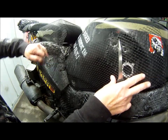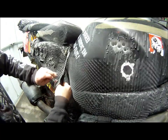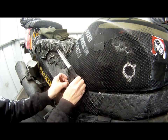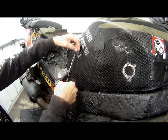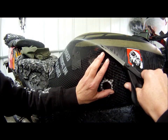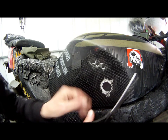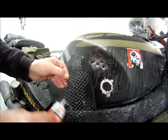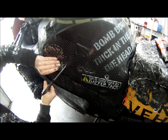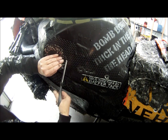I am going to start by just cutting a piece of this to the right shape. I have just used some gaffer tape to hold it, just taking it up to this curve, and sticking this down now. All the stickers are staying so I am just working around them.